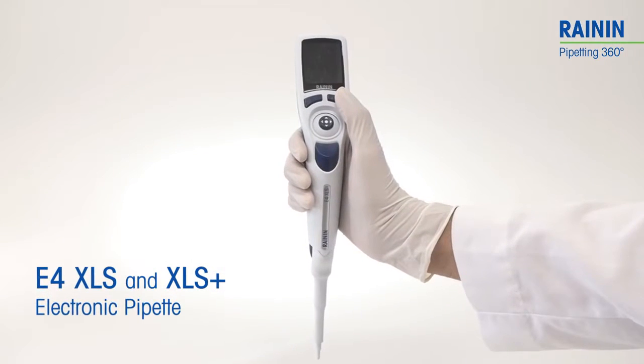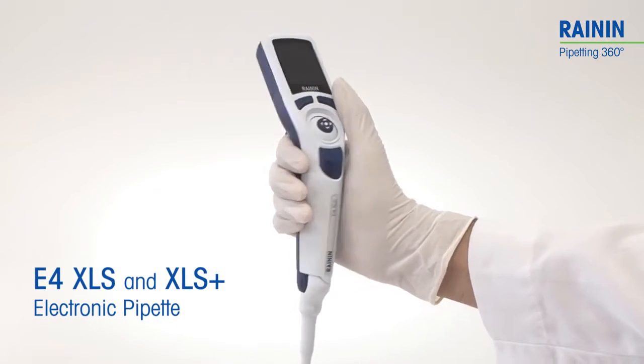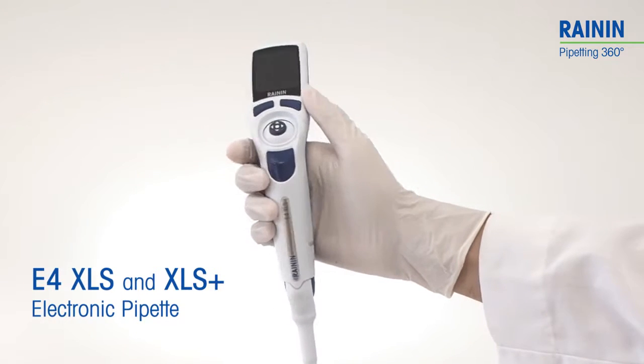Congratulations! You've just picked up a simple to use, highly capable pipette, the Rainin E4XLS and XLS Plus.